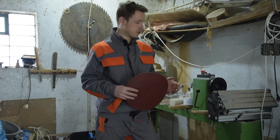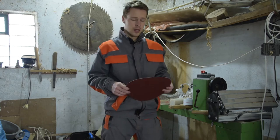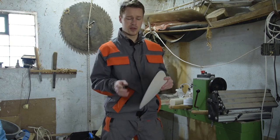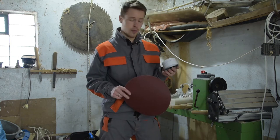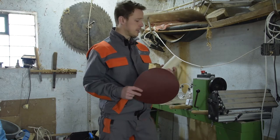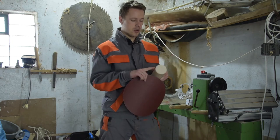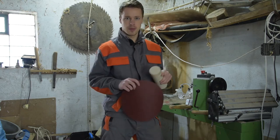Hi everyone. I decided to make my own sanding disc for this wood turning lathe. It's gonna be a 305mm wide sanding disc. I'm gonna use only a piece of MDF board, some self-adhesive velcro, and I'm gonna add a tenon made of this plastic nylon block. I'm just gonna turn it down, make a tenon and then screw it on the MDF board. Let's go to work.